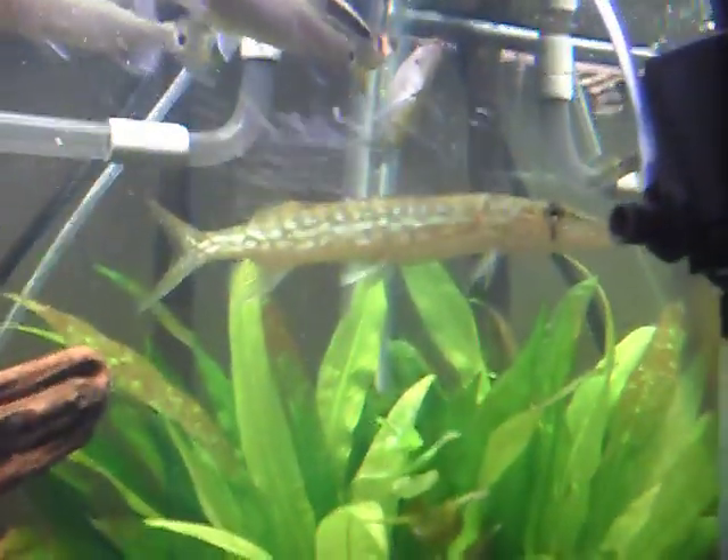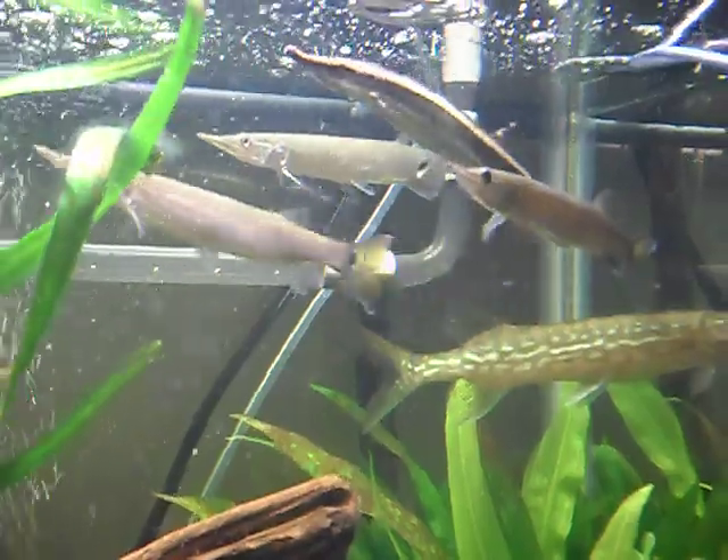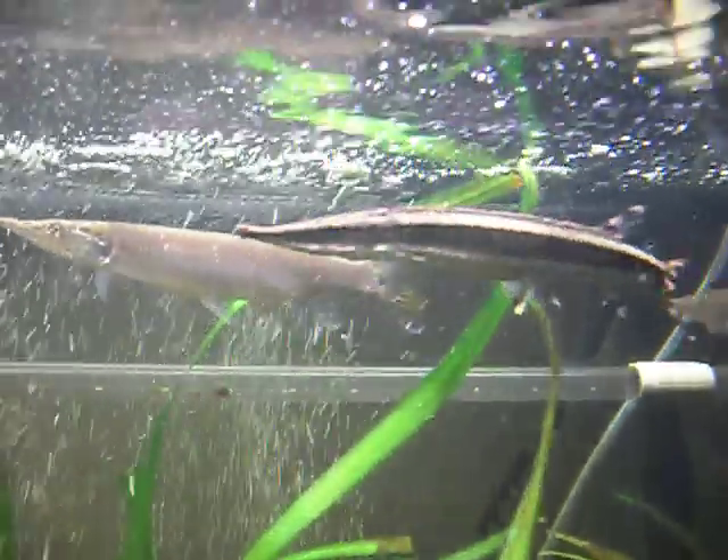There's a marble goby hiding out. A grass pickerel that I ordered from Florida, three hajuligars, and an Asian pike right here.